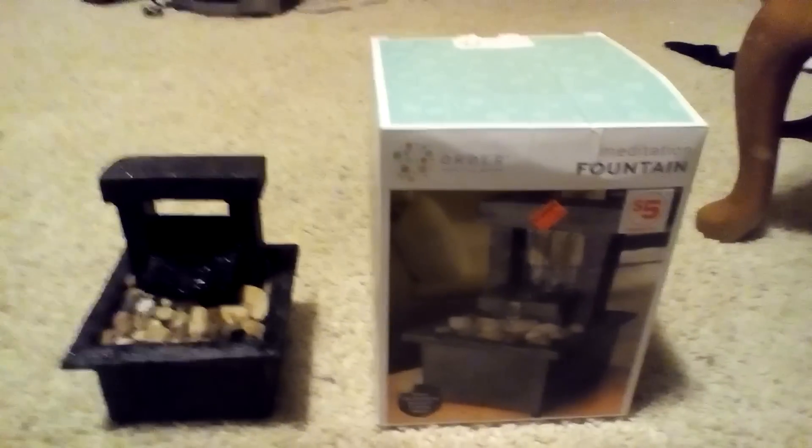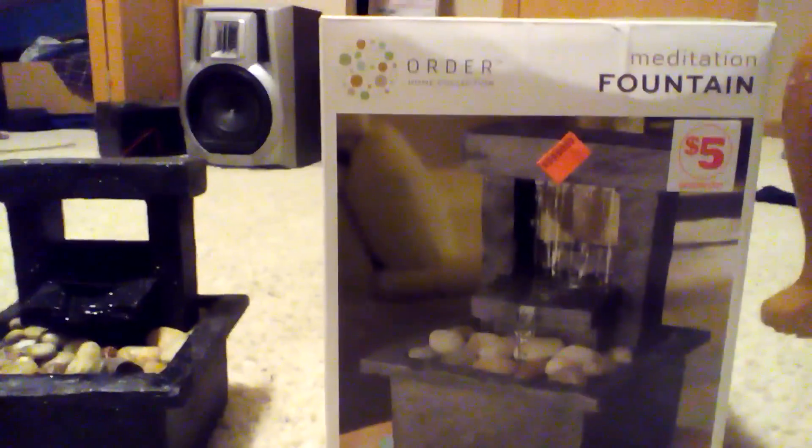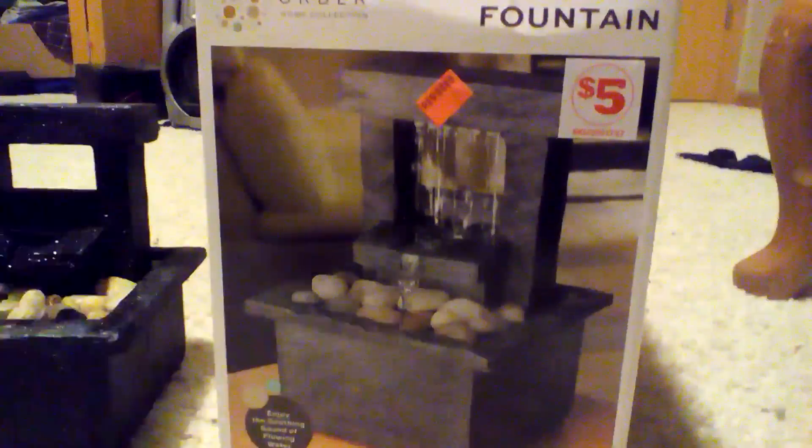Hello and welcome to Evan's Pointless Review. Today I will be reviewing this order home collection meditation fountain. Although, not that I'll be doing any meditation — it's just a fountain, let's call it.